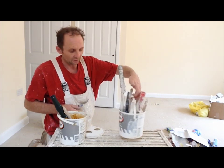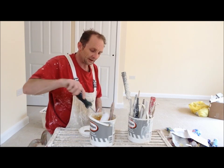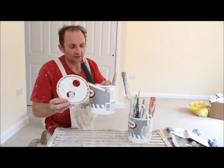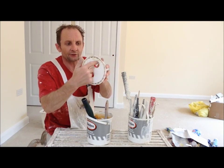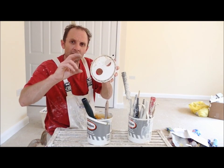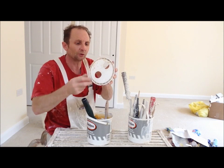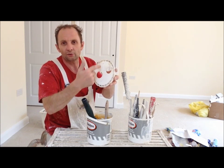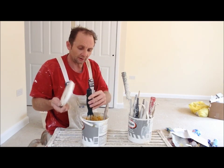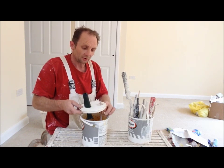What I've done with this particular one for rollers is I've taken the lid from the two and a half litre acrylic tin and drilled holes in it. All you need to do is get yourself some form of drill — rechargeable or whatever — and get those round cutting discs that carpenters use for drilling a big hole through a piece of wood, and drill two or three holes through the lid. Then just place your brush or roller through the holes.